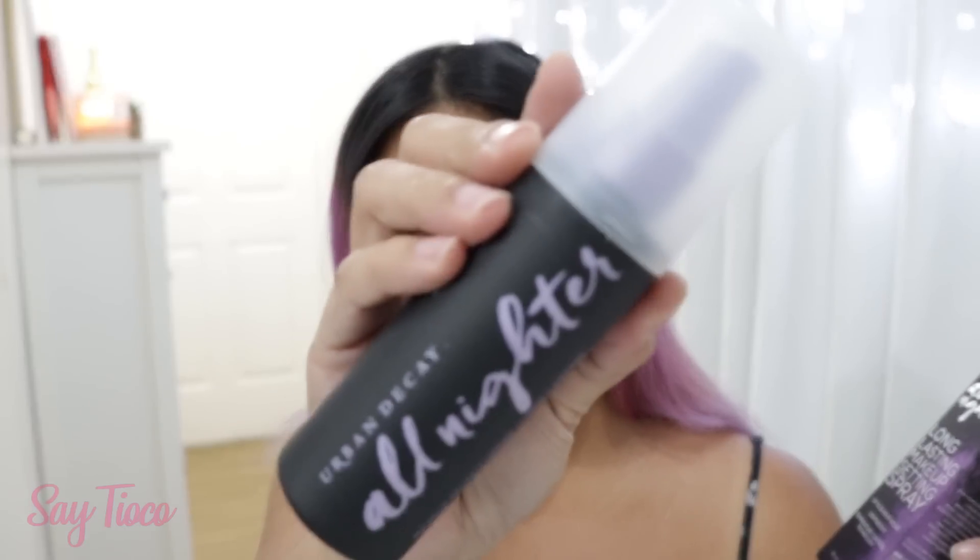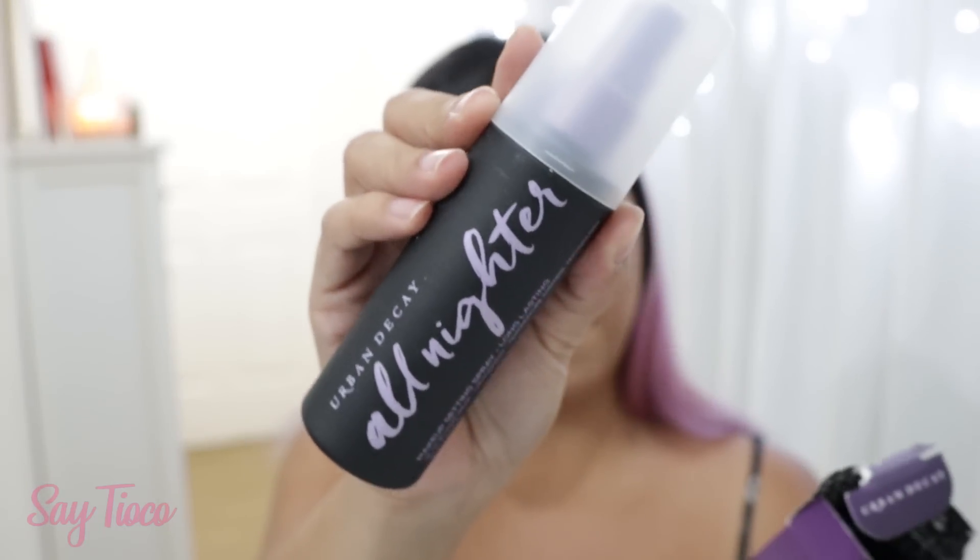Like in the past years, it was a big deal for the beauty community — the setting spray. There was a time the setting sprays were so big. So this is one of those All Nighter Setting Sprays from Urban Decay.